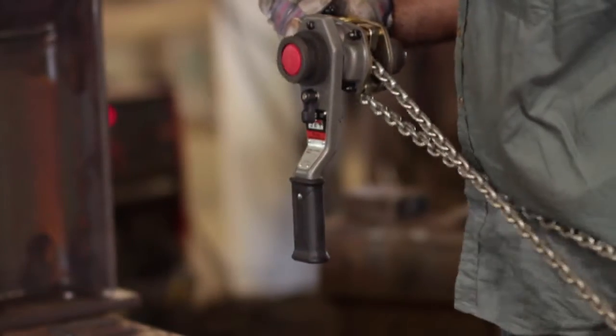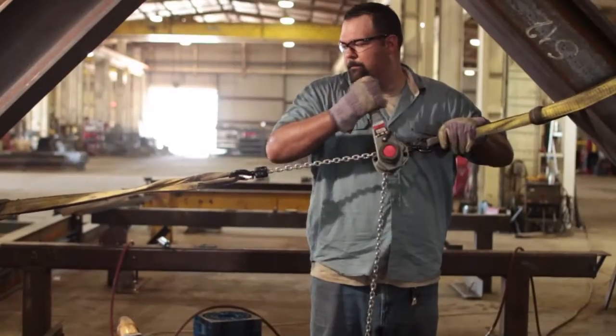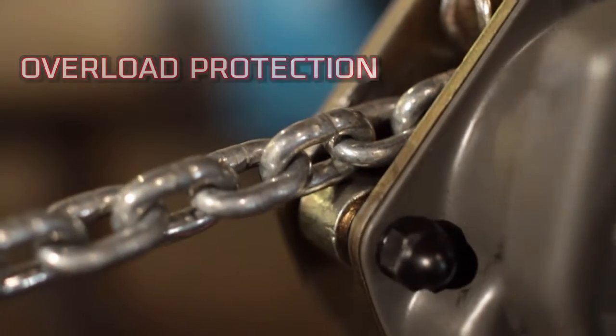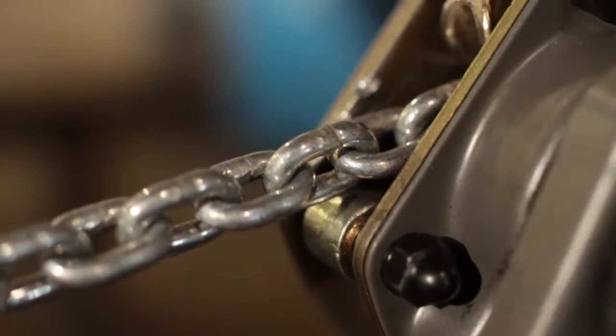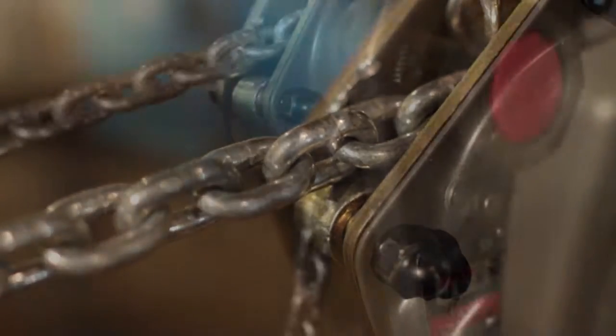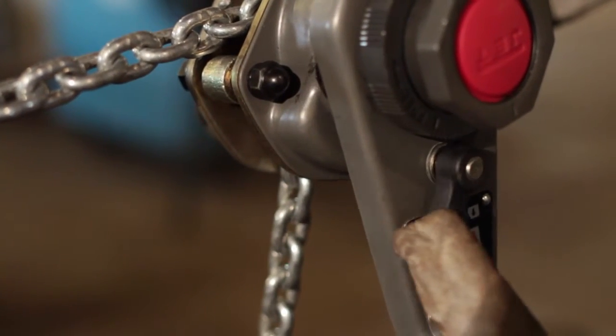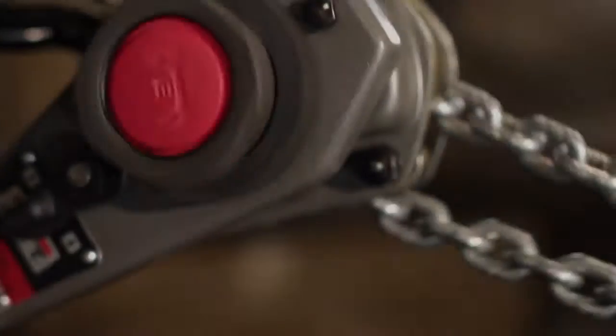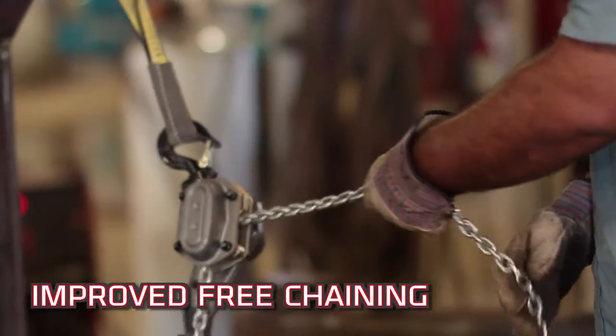The JLH reduces job site downtime and repairs that cost you time and money. Every JLH hoist comes standard with slip clutch overload protection. This prevents lifting or pulling damaging loads. Once triggered, the hoist will no longer lift or pull the load. To disengage and reset, simply lower the load and release the tension.